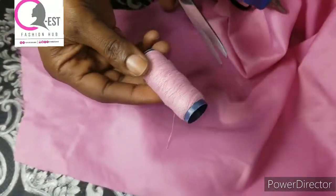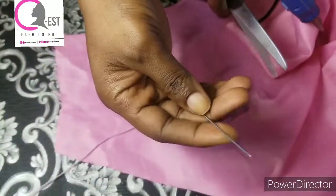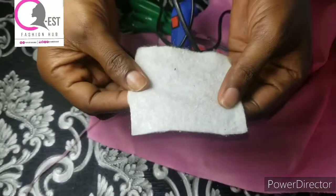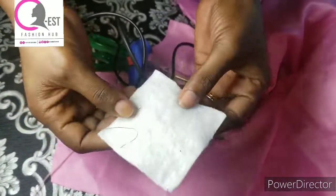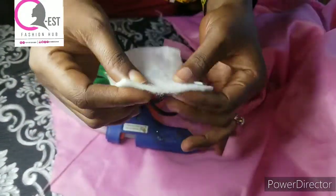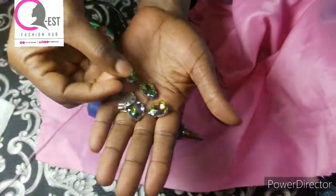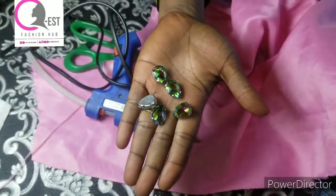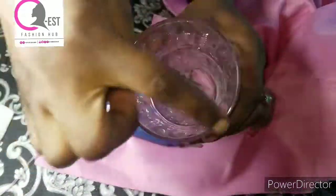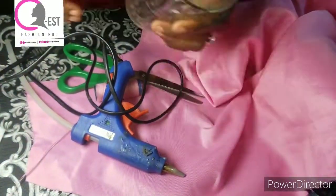We're going to be needing a glue gun — can you see the glue gun? You're going to be needing scissors, a matching thread. We're also going to be using this wording and interfacing — some people call it wording or breast pad. We'll be needing the lighter one of it. And we're also going to be using these Chinese stones. You'll also need a glass cup or something that has a round surface.